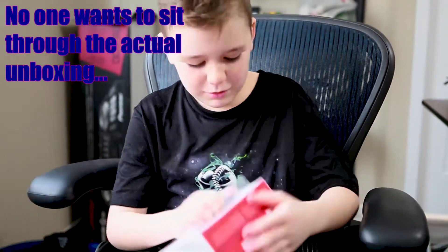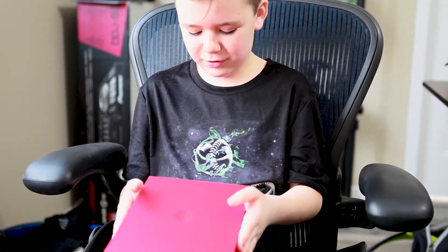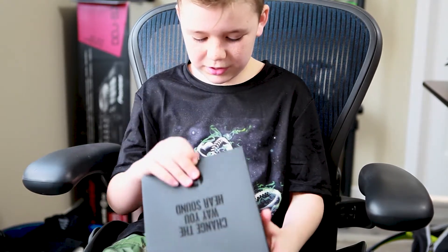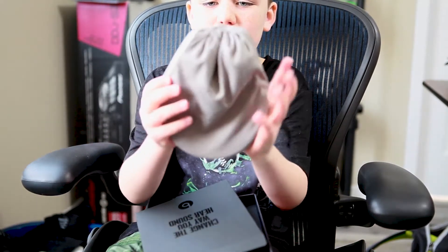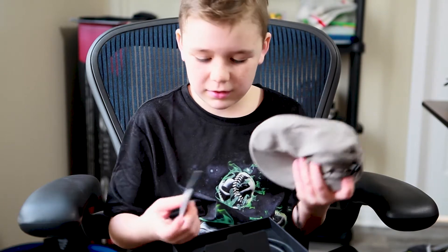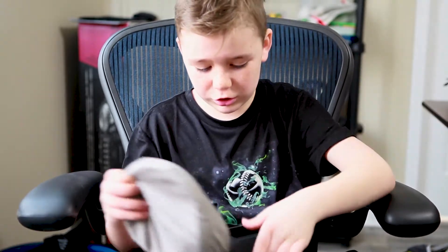Here's the box — it's a red box and the Beats logo is right here. It says 'change the way you hear sound.' Inside there's a gray pouch that says Beats EP on it, which is pretty cool looking. These are wired headphones, they're not wireless, just so you know. There's also instructions, though most people probably don't need them.